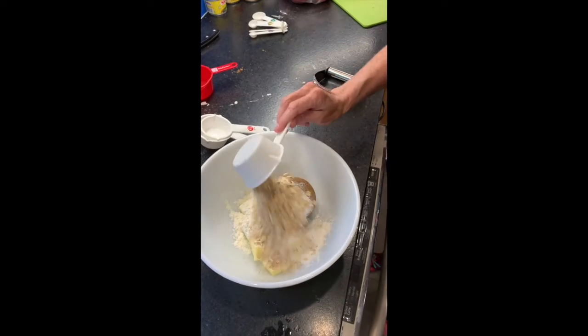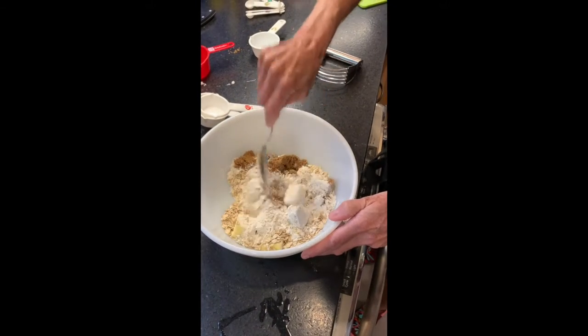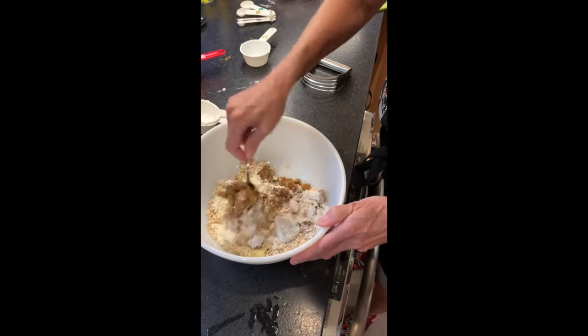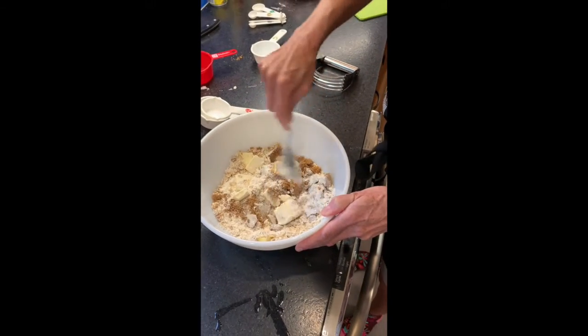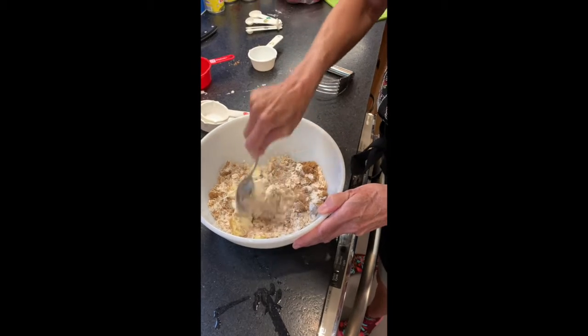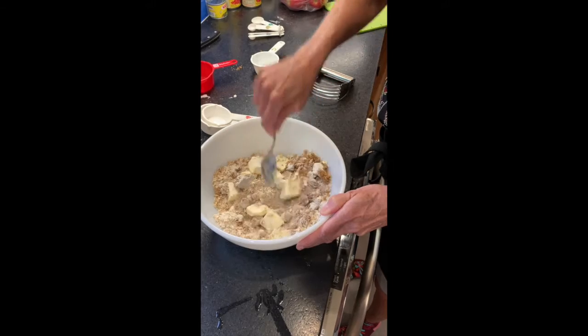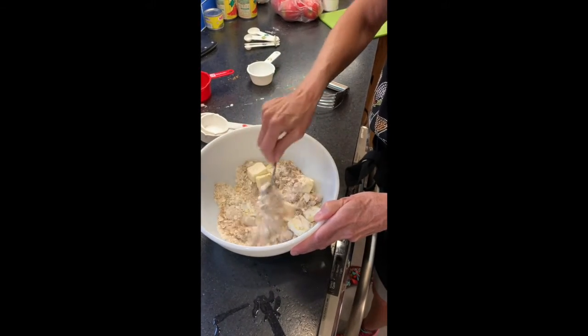It will feel weird because at first the butter will feel pretty difficult to deal with. But it'll come together and I'll show you a special tool I have that helps mash the butter. And if the butter doesn't get completely mashed, that's okay too because it's going to melt real nicely in the oven. Mix it around — get the brown sugar mixed in with the flour and the oatmeal.